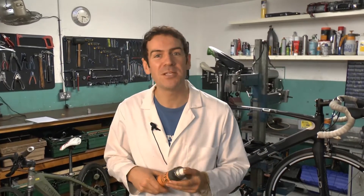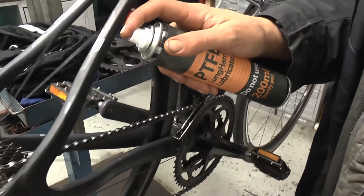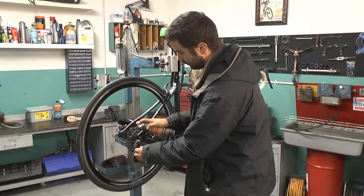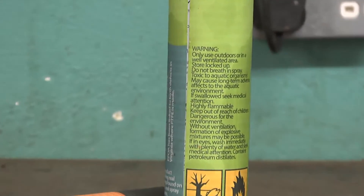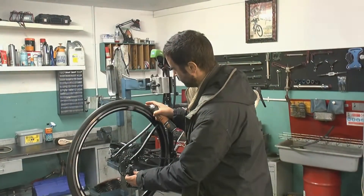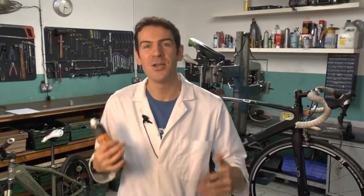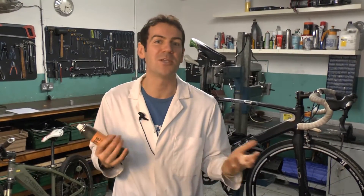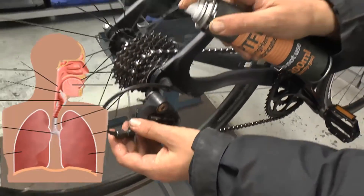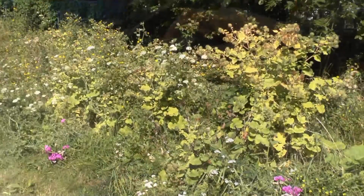Unfortunately, in workshops and bike workshops around the world, people are still using PTFE and petrochemical spray lubes. It goes into the air, and all these products say on the packaging: do not breathe in the fumes, only use in a well-ventilated area or outdoors. But unfortunately, especially in cold countries like the UK, you can't really well-ventilate a workshop easily, and people are breathing in this stuff. PTFE is accumulating in body tissue and the environment.